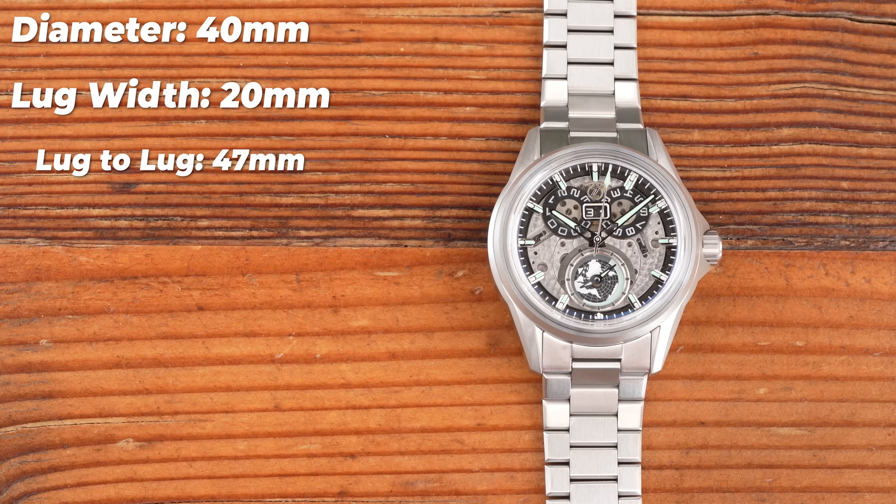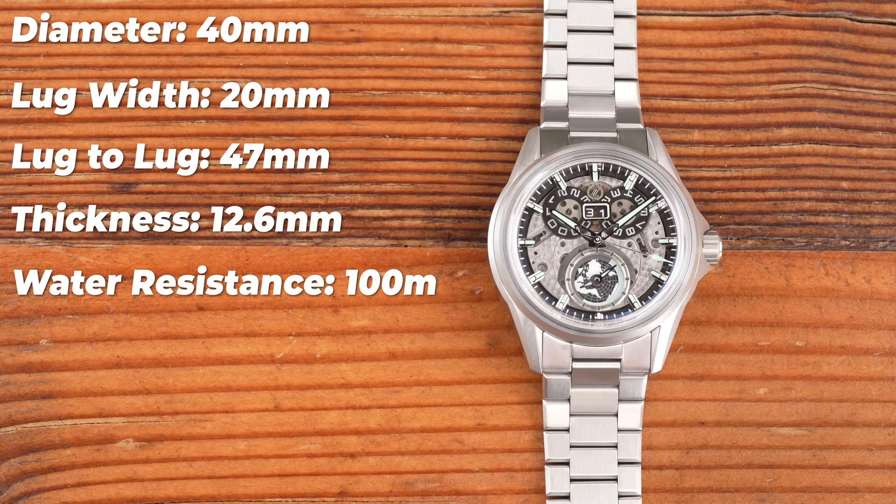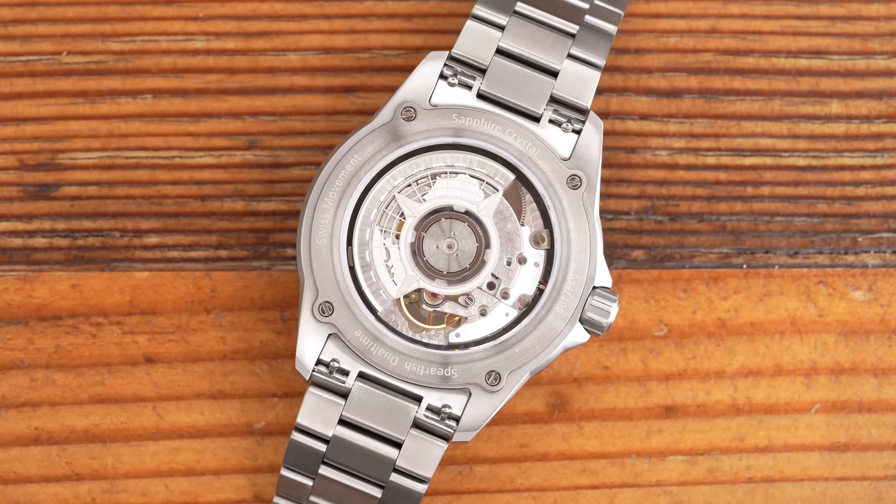Thickness is 12.6mm, but Zylos are at pains to tell you that 2.6 of those millimeters come from the vintage-style top-hat sapphire crystal. Water resistance is 100 meters, thanks in part to a screw-down crown. Weight, as sized for my 7-inch wrist, is a mere 107 grams. The movement is a Sellita SW300 with a TechnoTime TT651 module on top.